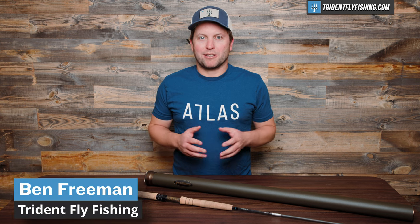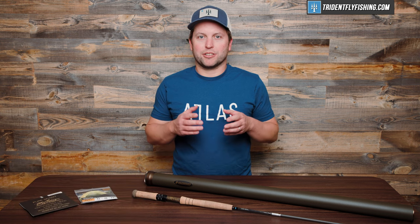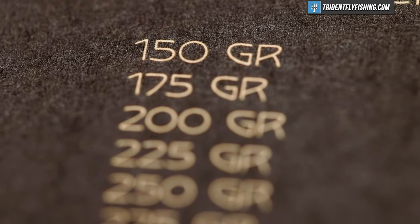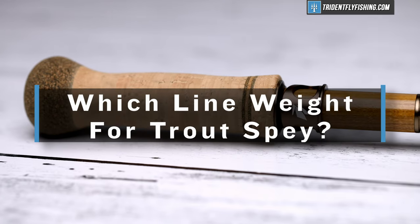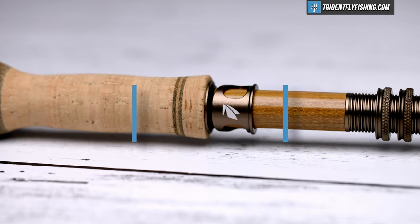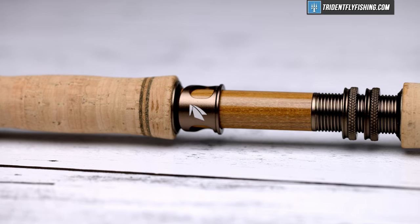Hi, Ben here from Trident Fly Fishing, back with another episode of Talking Trident, where we answer your questions right here on our channel. In today's episode, we're going to be covering which line weight is best for trout spey, a three weight or a four weight, and really how to choose a line weight for trout spey in general.